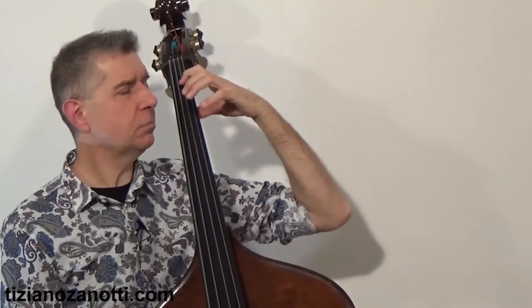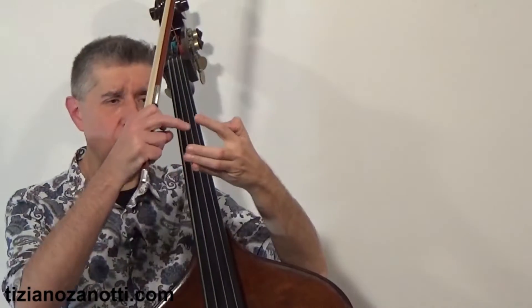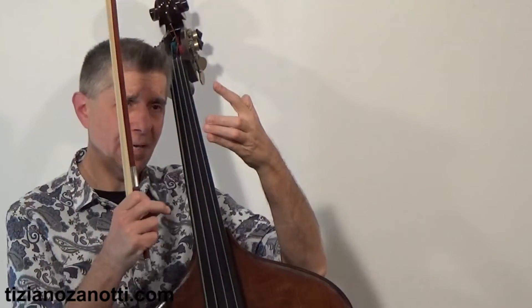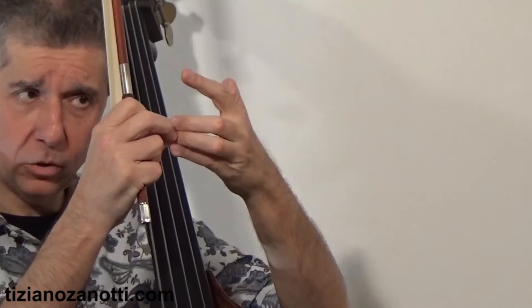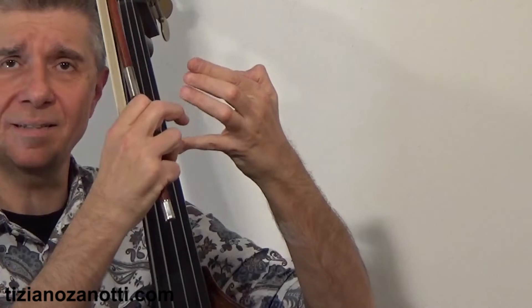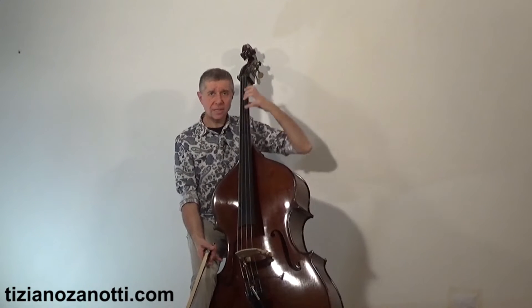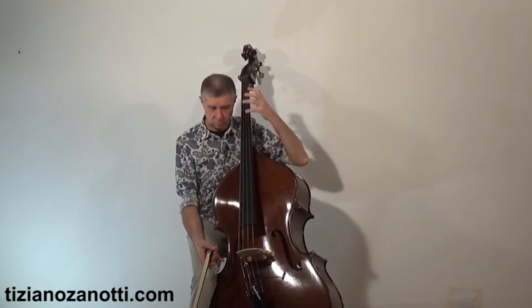If I get used to using 1-2-4 or 1-3-4 — because these are two different schools — I get different results. The distance between 1 and 2 can be quite wide, but between 2 and 4 there is a finger in between. Conversely, when using 1-3-4, the distance is between the pinky and the ring finger.